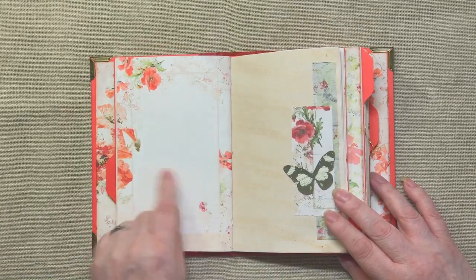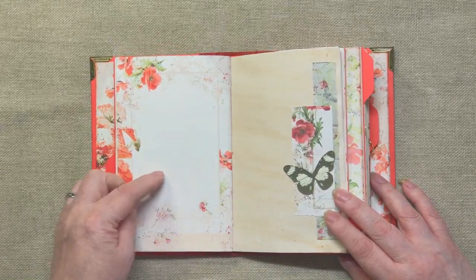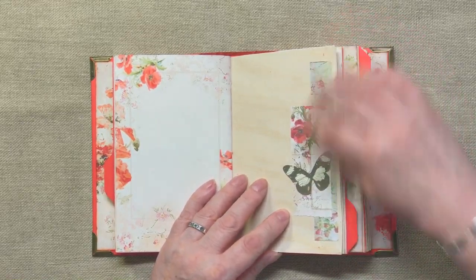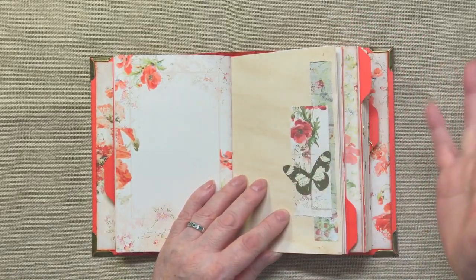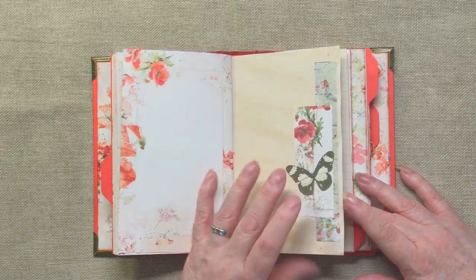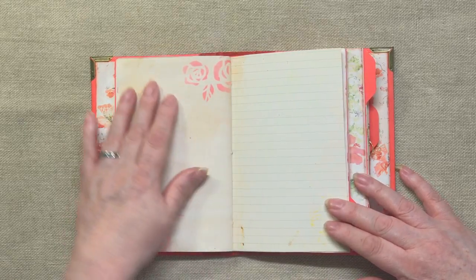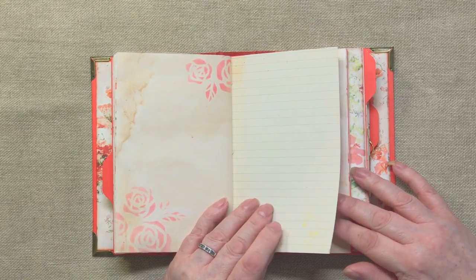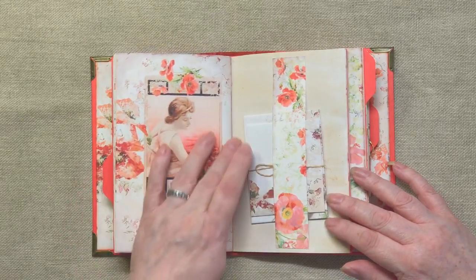There we have another one with this sort of cartouche in the centre. Here we've got another decoration on the side of the page — it just takes the blankness off it. And there are more journaling pages and more journaling. So as I say, there's quite a lot of room for straightforward journaling here. That's a design page and it's beautiful.